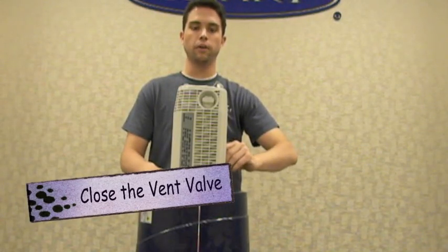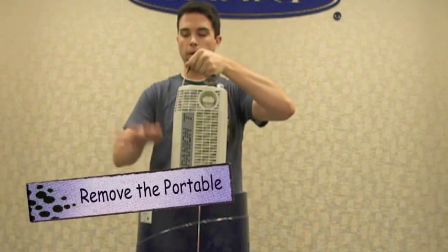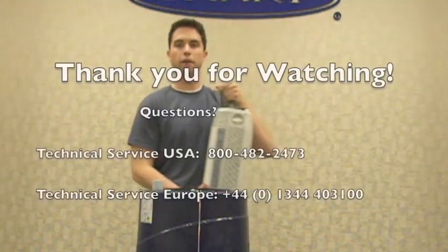Immediately after you hear that sputtering noise, close the vent valve, grasp the companion by the handle, and use the pop-off assembly on the liberator to pop the unit off. Now you're ready to go.